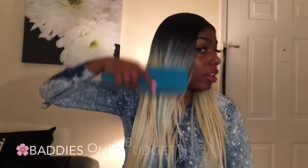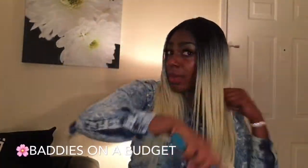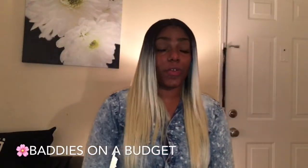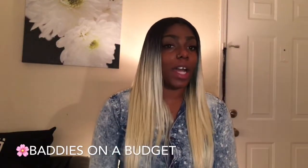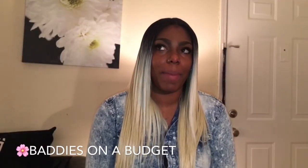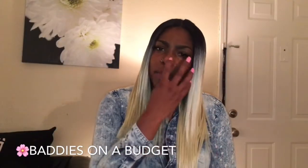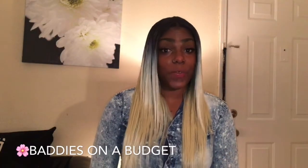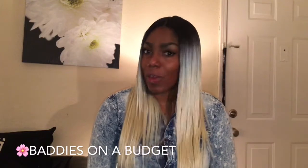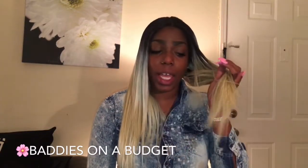If you're not a person that can deal with shedding then maybe this hair isn't for you, but I would say that it does lay flat out real good. I tried to curl it. I think I'm gonna try this hair again in maybe a 1B or a 1. They do have longer lengths — I've seen all the way up to a 30 inch — and I think I'm gonna try a 26 inch.